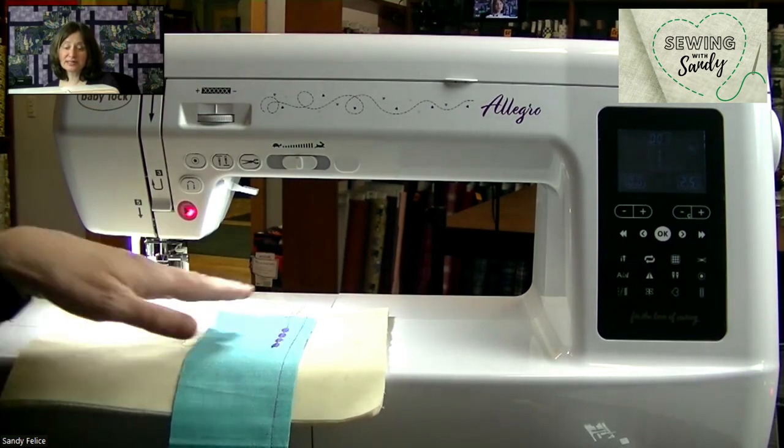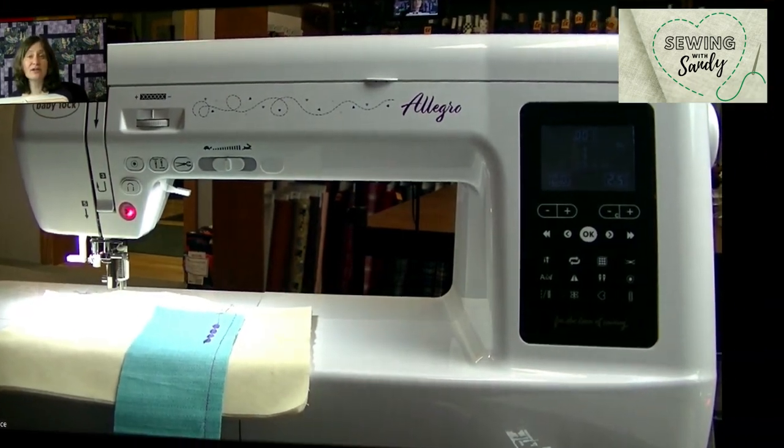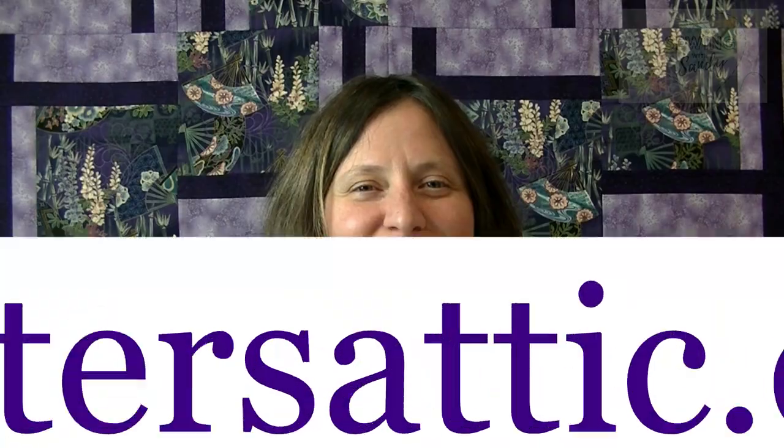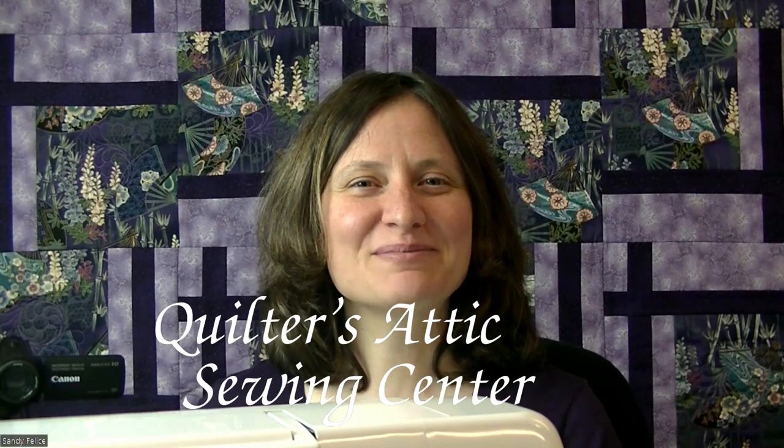So you've got a lot of room to free motion quilt and 200 stitches for your decorative work. As you can see, the Baby Lock Allegro is really a great machine with a big opening, nice features, all the different decorative stitches, and one of my favorites — the thread cutter. If you enjoyed this video, please head over to quiltersattic.com to check out the machine in more detail and subscribe to our YouTube channel. We've got some other fun videos going over other things we do here at our shop. Thanks so much for watching and we'll see you soon. Bye bye!